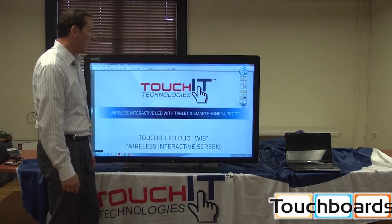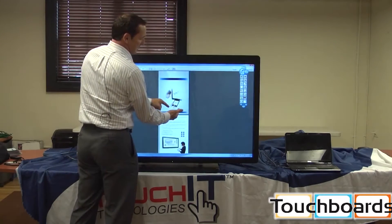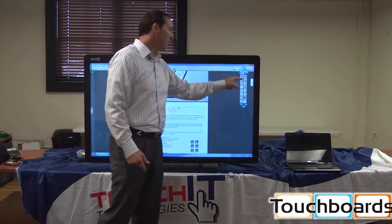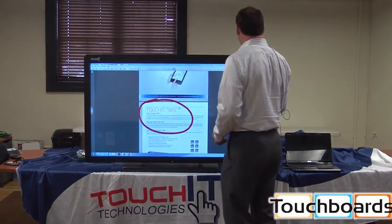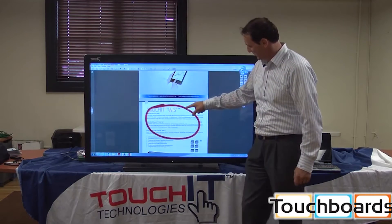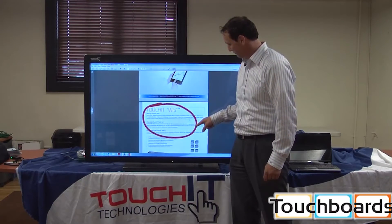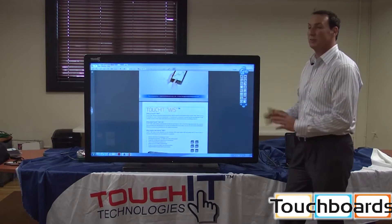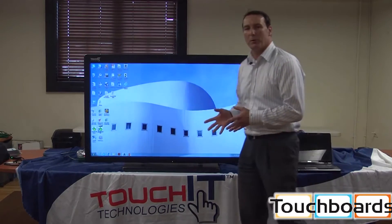I can open up any presentation I wish. With the multi-touch functions I can decrease the size, increase the size, and rotate up and down. Of course, I can annotate over any application. Not only can I annotate — I can take the annotation, move it around, decrease the size, or rotate it if I wanted to. The possibilities are absolutely endless.